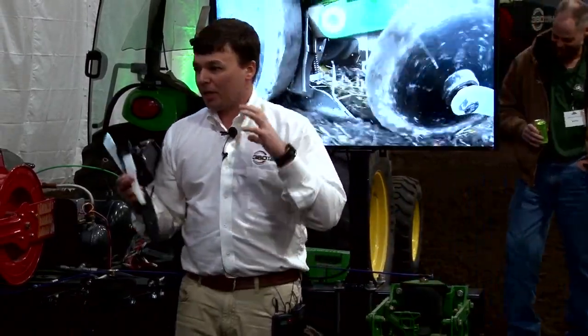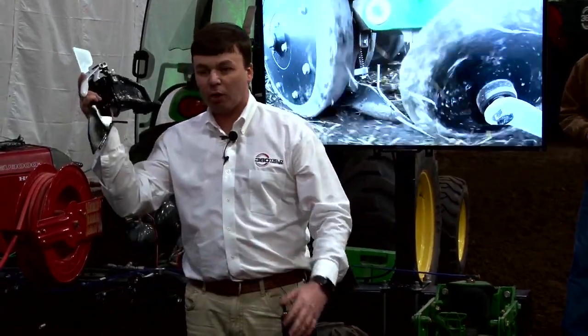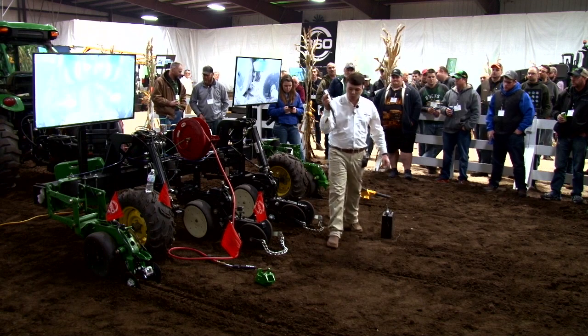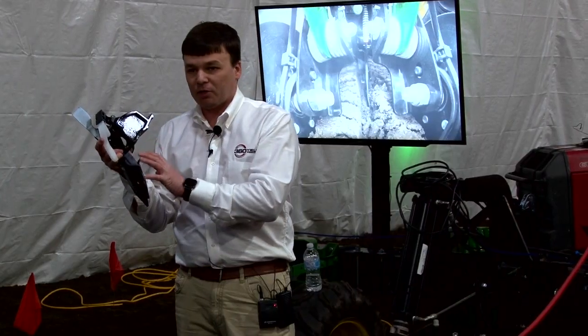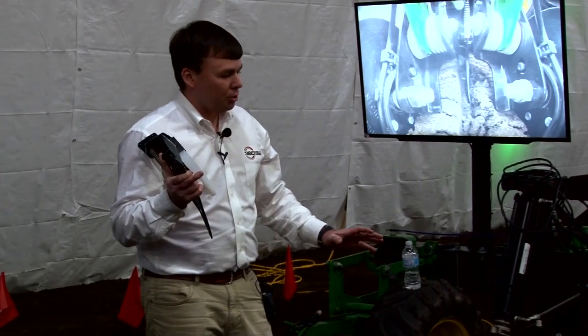The closing system has an easier job — it firms the soil together because we've already done half the work while putting on our starter. From our early data, this system is going to make sense even if you're not running starter, purely for what it does for closing.